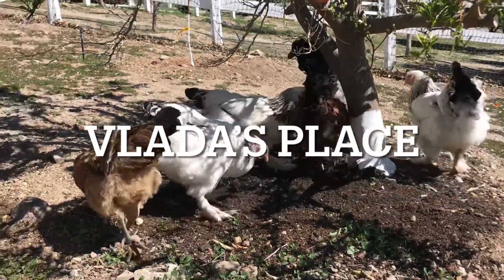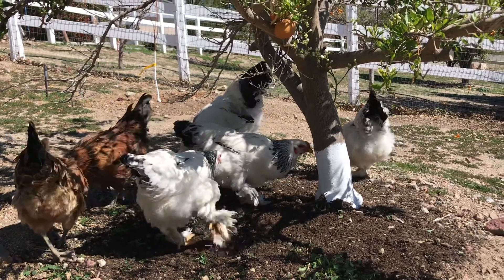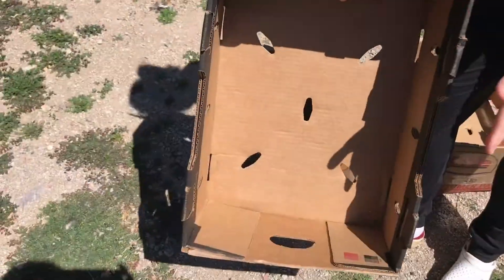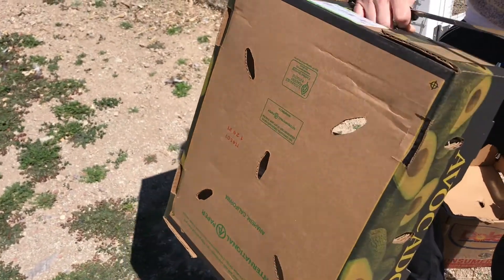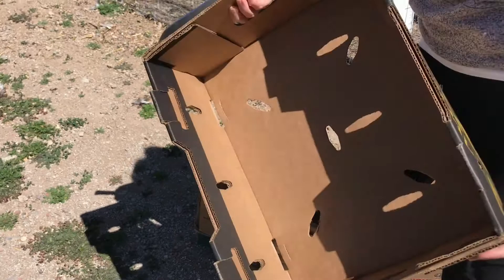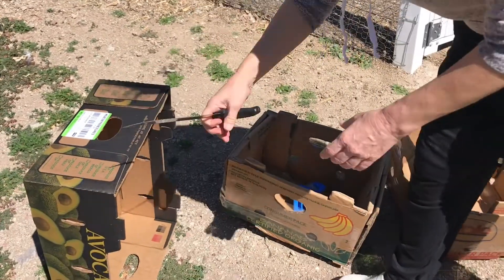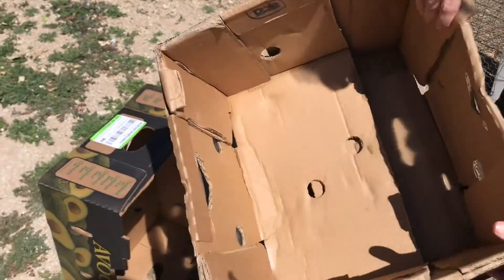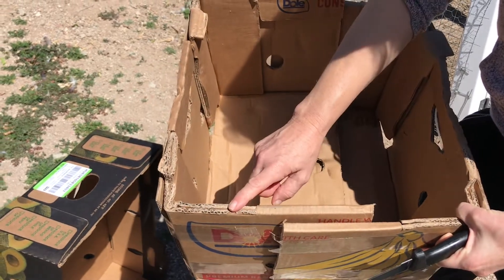Welcome back to Vlad's Place. If you decide to have chickens at some point, you're going to have to think about building a chicken nest. The easiest and most economical way to do it is just to find a very sturdy, heavy-duty box. I normally like to use banana boxes because they are super thick and reinforced, as you can see over here.